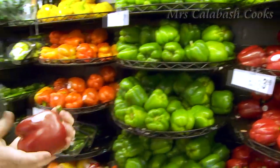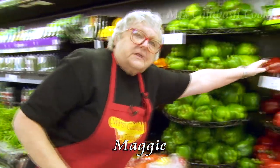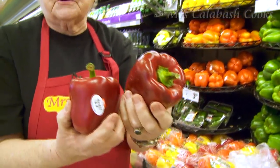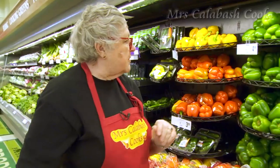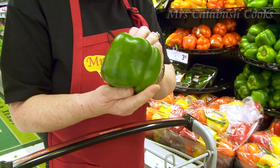Now we need a good ripe red pepper. Pick one that's not marked — you see the difference? That one's got markings on it. If you put it in a casserole it doesn't matter, but it doesn't look as nice in a salad. So you want one like that: a nice dark red, which means it's ripe. Green pepper — again, make sure that it's not damaged.